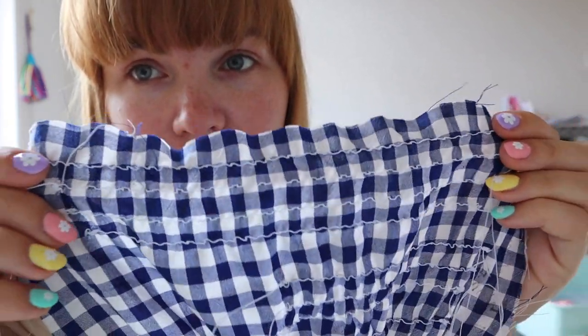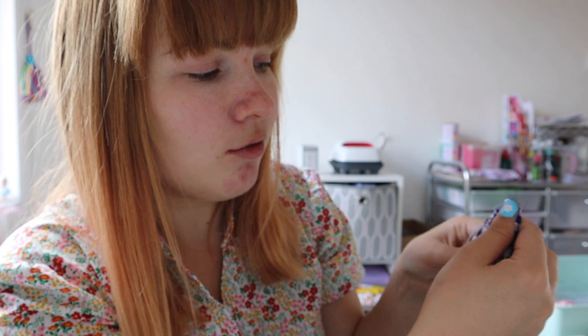Hey guys, it is later on in the day - it's now nearly 2 p.m. I had an absolute nightmare yet again with the shirring, but after nearly wanting to pull my hair out again, this is what I was getting - it was trying to do it but it wasn't doing it. I tried labeling all my stitches to see if there was any kind of difference each time and it wasn't working.